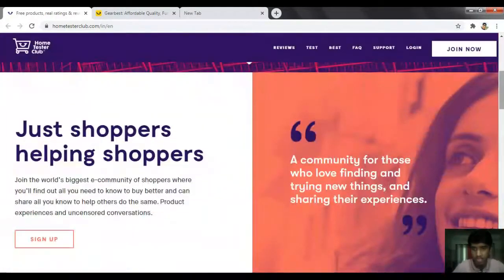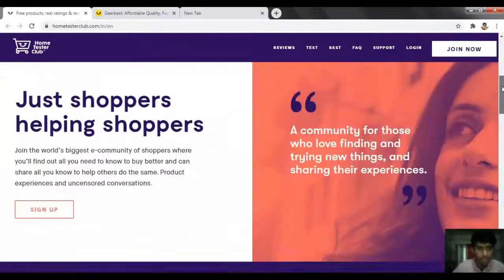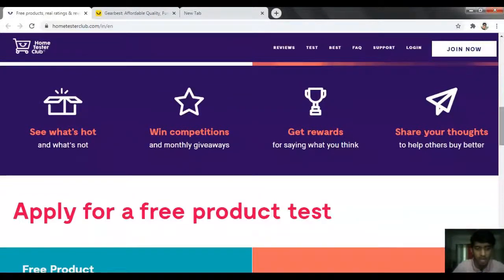You have to put your email and password. On this website you will be able to get free products. You have to participate in some competitions and giveaways, then put your address and you will get your reward.